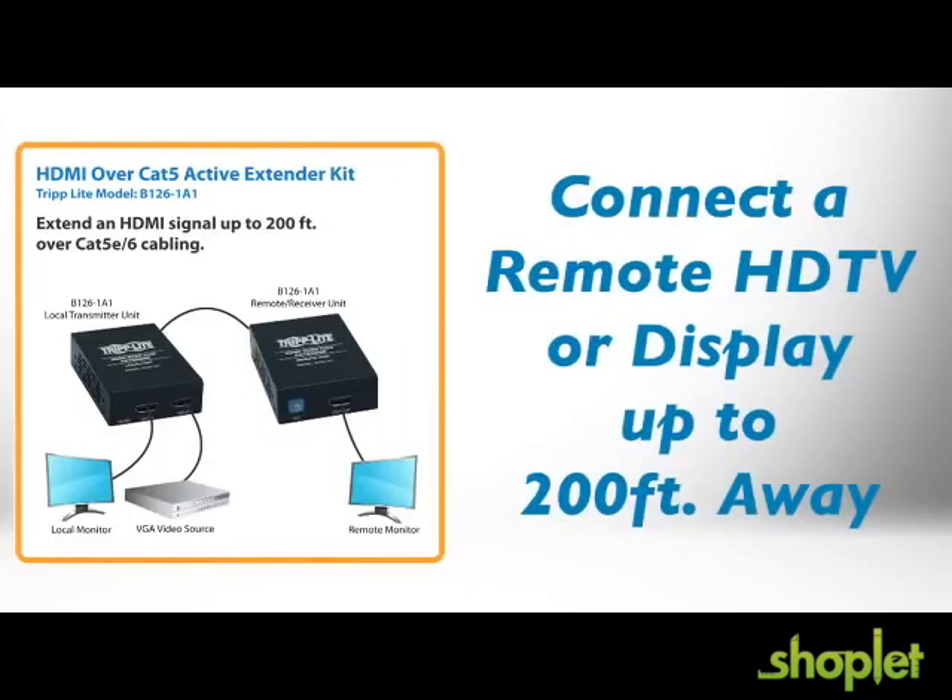The kit allows you to send a high-resolution HDMI signal to a remote HDTV or display while the source remains hidden and secure. It supports distances up to 150 feet at 1080p or 200 feet at 1080i with HDCP, 3D, and 7.1 channel surround sound compatibility.